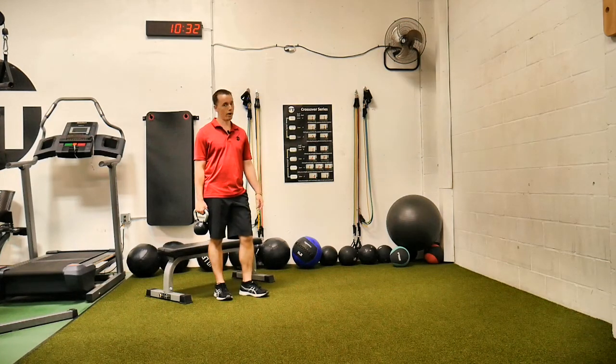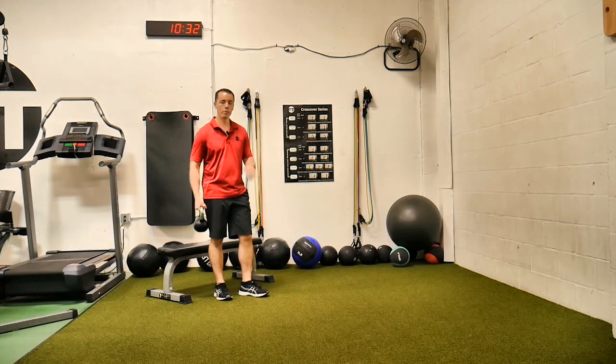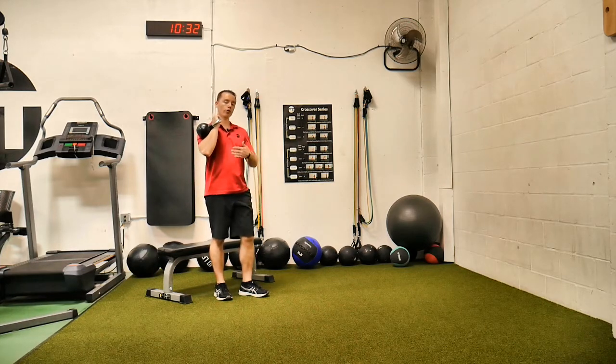This is a single arm kettlebell front rack contralateral split squat. What that means is single arm kettlebell front rack, contralateral — opposite arm, opposite leg. So if I have it on the right side, I'm going to have my left leg forward.